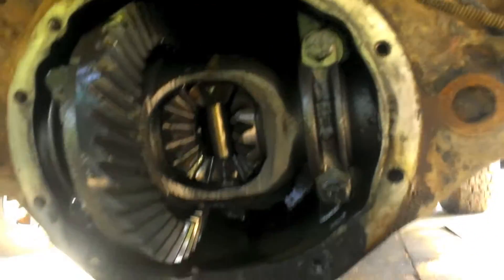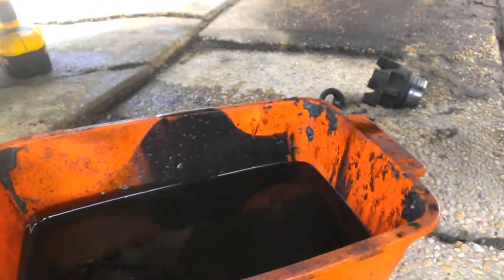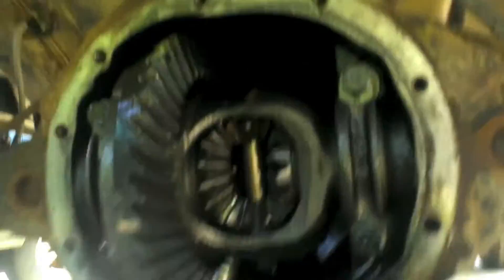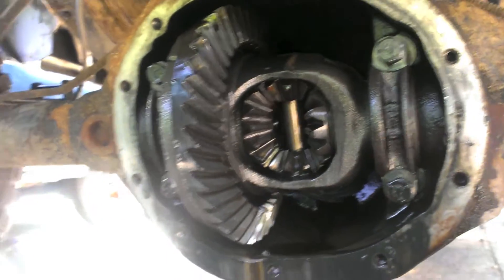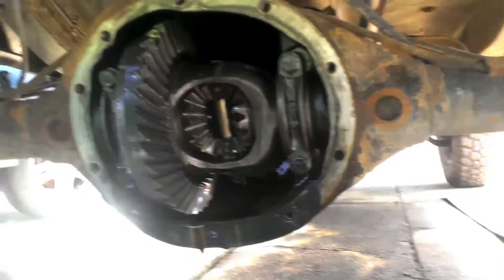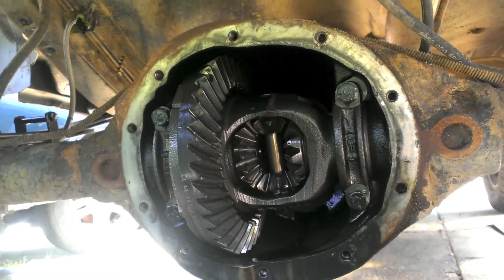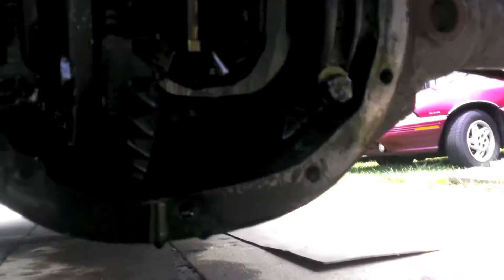That is terrible — just the bearing and everything, the fluid that came out. So we're gonna have fun taking this out and swapping some stuff. I'm gonna take off the tires and do the axle bearings as well.